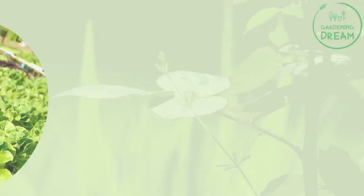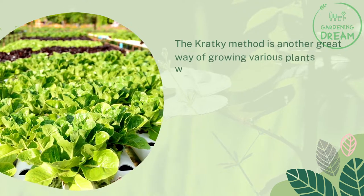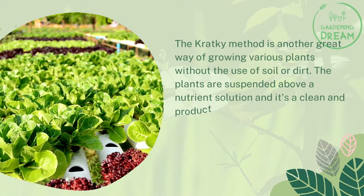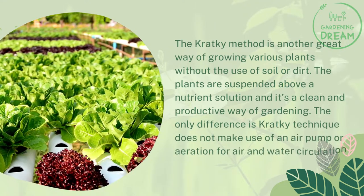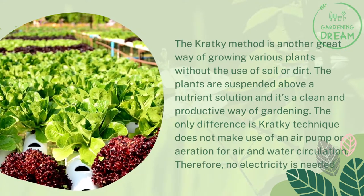The Kratky method is another great way of growing various plants without the use of soil or dirt. The plants are suspended above a nutrient solution and it's a clean and productive way of gardening. The only difference is the Kratky technique does not make use of an air pump or aeration for air and water circulation. Therefore, no electricity is needed.